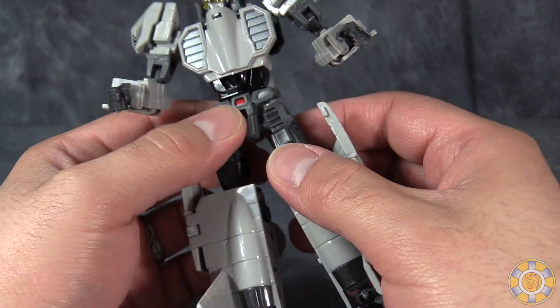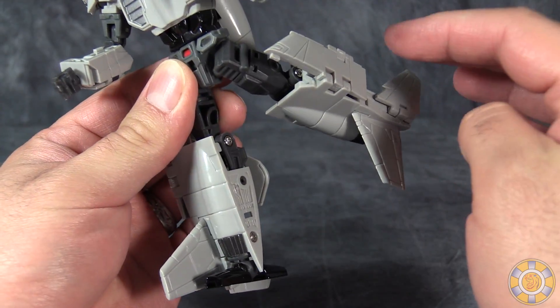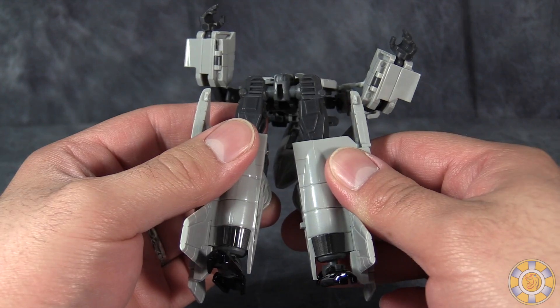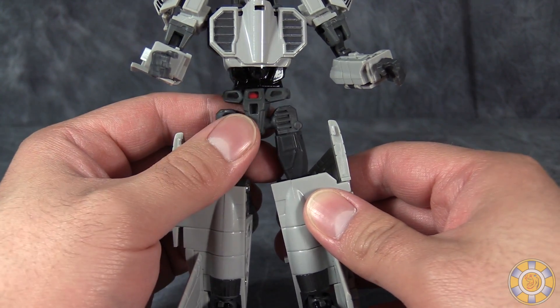Two: the ball joints in the hips are very loose — not so loose that they'll just fall down on their own, but loose enough that the die-cast chest of the figure has a tendency to just flop backwards.